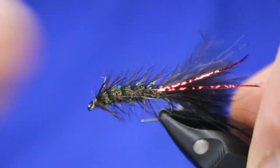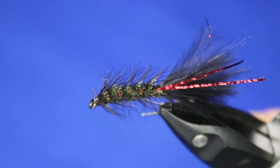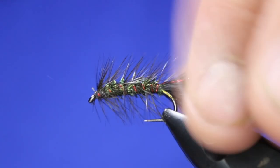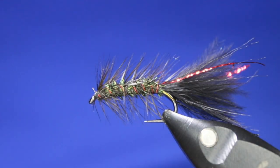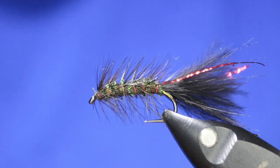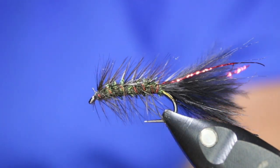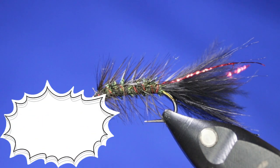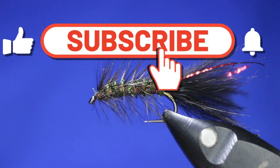And that's your finished little peacock bugger — a simple fly, super effective, works really really well. It can be used to cast out and strip in, or to troll — all kinds of things. Super simple fly to tie and one of my favorites. If you liked that, give it a thumbs up. Don't forget, to enter the contest you have to be subscribed to the channel, like and comment on this post about what flies you'd like to see me tie. The contest runs for one week from the day this is published, then I'll close it and do the draw.